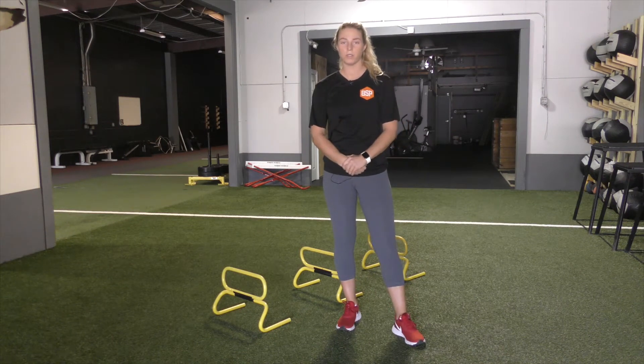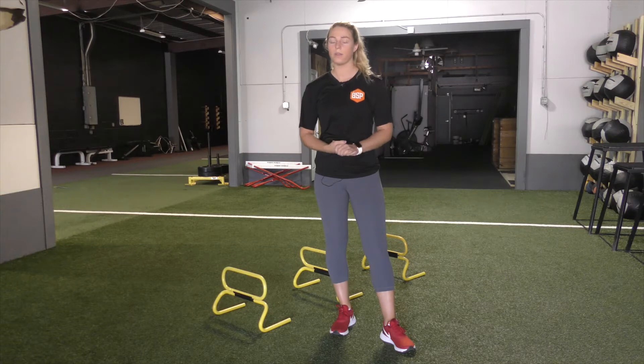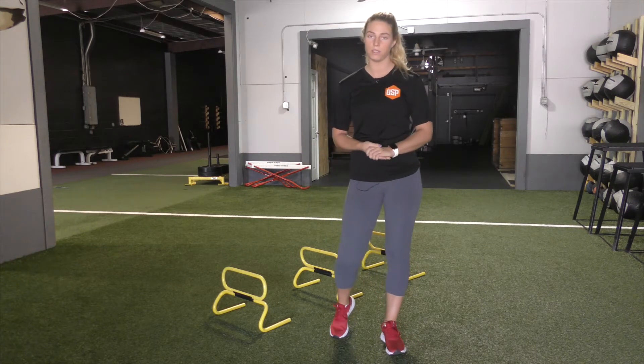Hey guys, it's Sam Uline with Bratton Sports Performance. Today I'm going to be taking you through our hurdle hop progression series. When we start our athletes off with our hurdles, we'll set them apart about a foot, a foot and a half, and we'll typically start them between 6 and 12 inches.